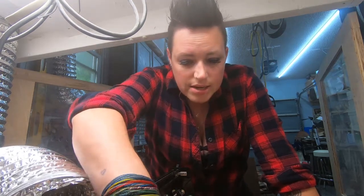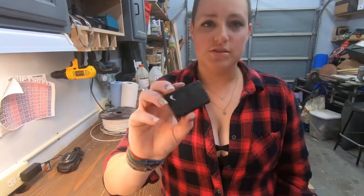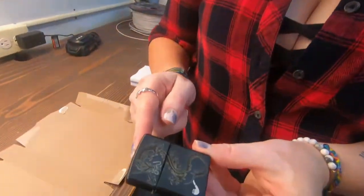All right, it's all done. Let's take it out and see how it did. Here's how it looks straight out of the laser, but we're going to clean it off a little bit.